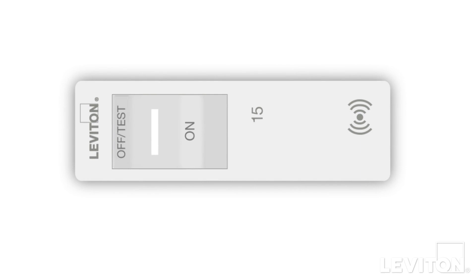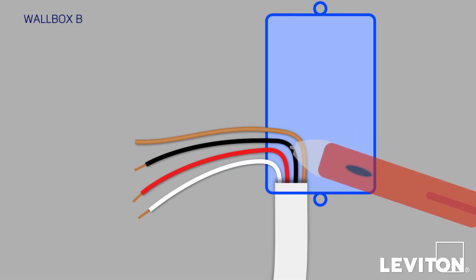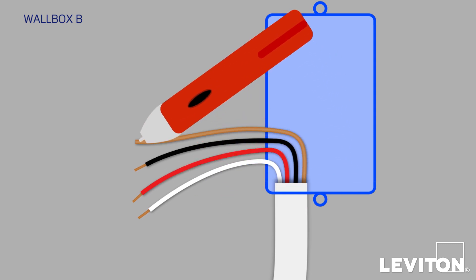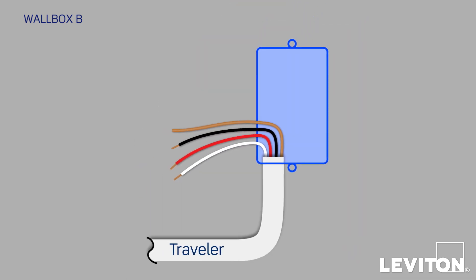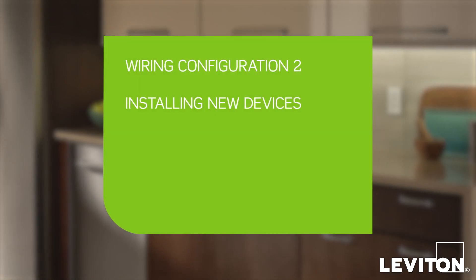Now turn power on at the circuit breaker again, go to Wallbox B, and use the voltage tester to test all the wires. Confirm that none of the conductors from the one Traveler bundle are energized. Then turn the power off at the circuit breaker again, and you're ready to install your new devices.